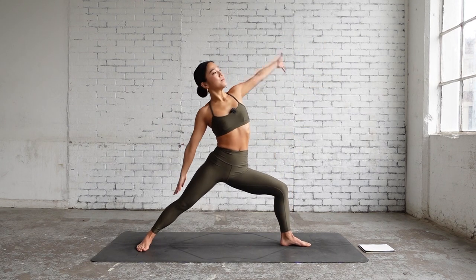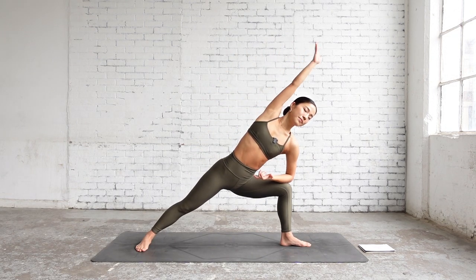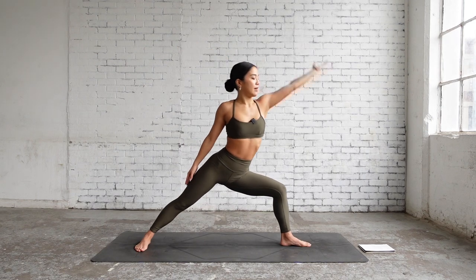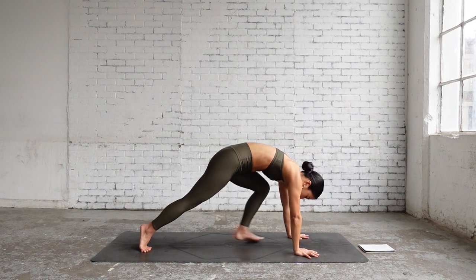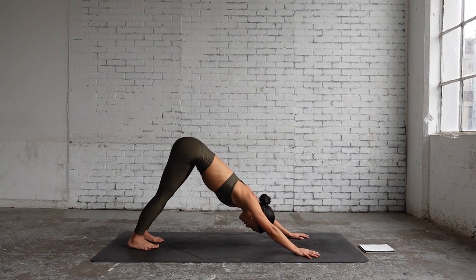Again, inhale reverse warrior, exhale extended side angle. Inhale, exhale. Inhale, exhale. Now slowly bring your hands down, step back to downward facing dog, inhale, exhale.